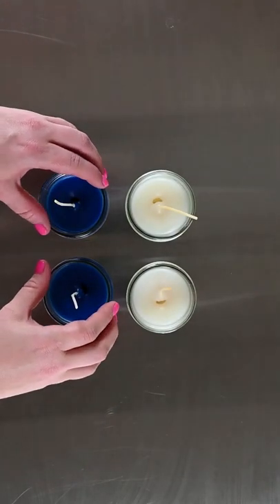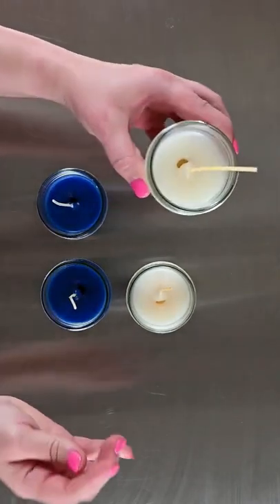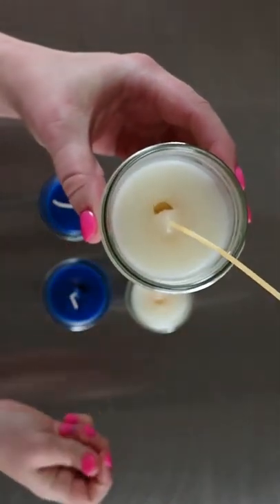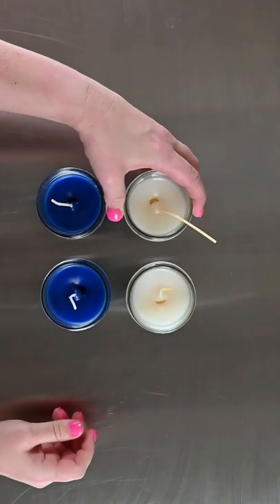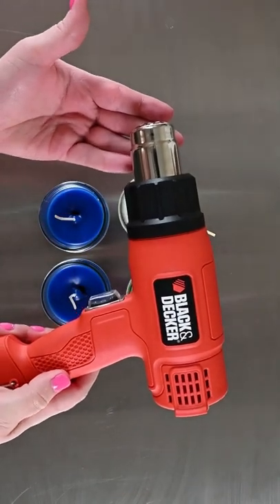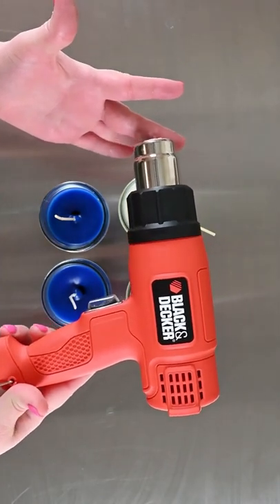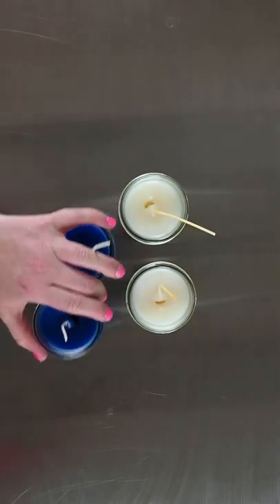Hey guys, welcome back to Tuesday Tips and Tricks! Today we are going to show you how to fix your candles whenever you get little cracks or craters like this, if you don't have any wax to do a second pour. All we're gonna need is your candles obviously, and a heat gun of your choice — you can get these at any craft store, Amazon, Walmart, just wherever you can find it.